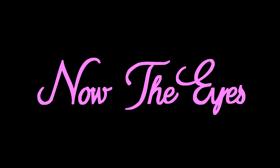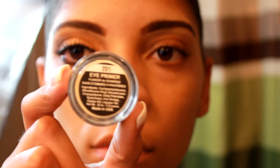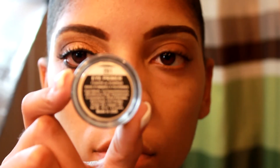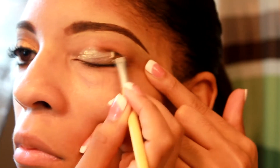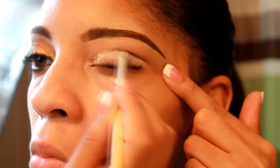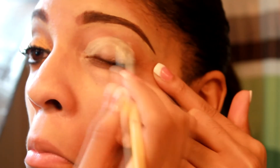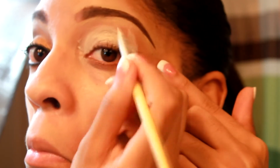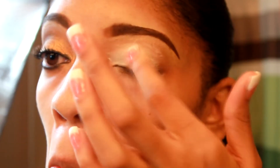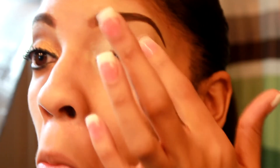Okay so the first thing I'm going to do is take my eye primer which is by La Grace Cosmetics and I'm going to apply it all over my eyelid. You always need to use an eye primer because it allows your eyeshadow to last all day without smearing or smudging. Just make sure you blend it in good — you can also use your fingers if you like.